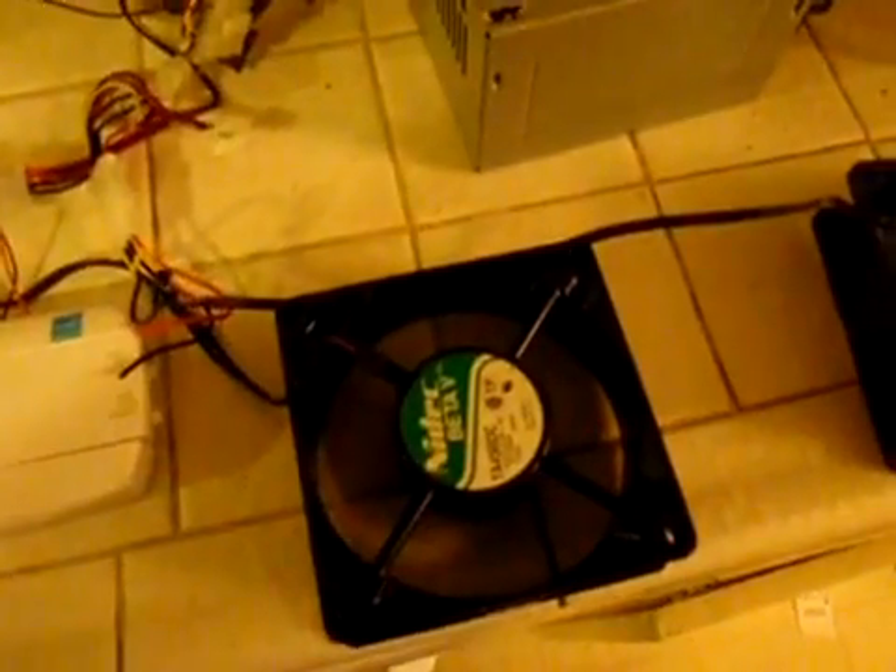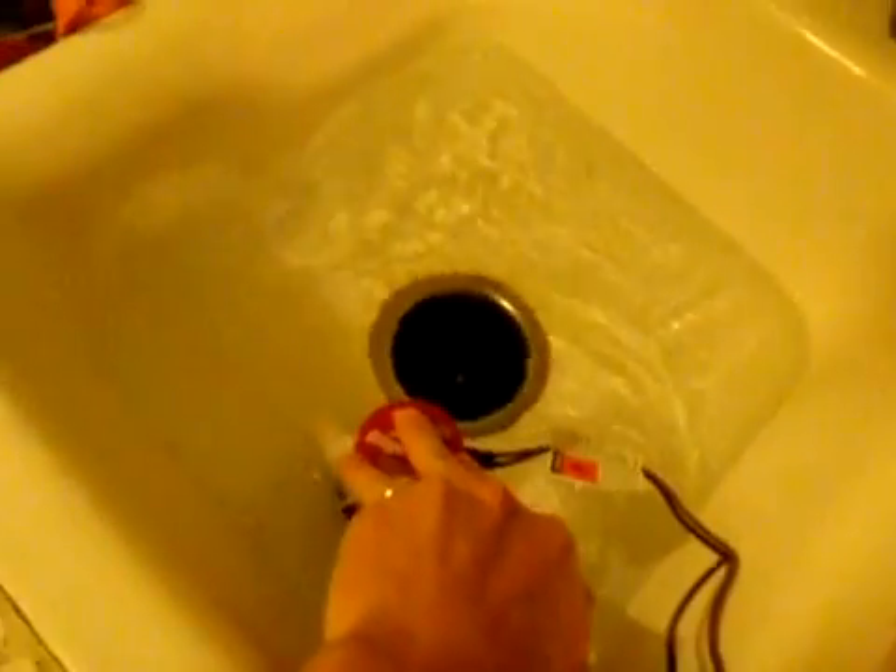All right, there it goes — the fans turned on, there's the pump. That's going to be pumping cold antifreeze through the system, and the fans are going to be circulating the air. That's how I'm going to achieve the temperature I'm trying to reach.